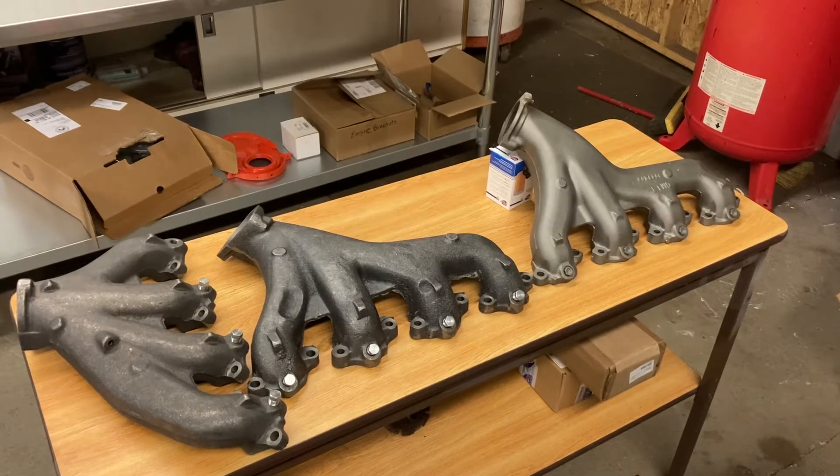Hey out there, this is going to be a quick little video I wanted to do just to show the differences on the C3 manifolds. This is going to be for the big block only, so the 427s and 454s. On 68 and 69 with the 427, the left side or driver's side manifold is different than the 454 manifold for the 70 through 74 Corvette.